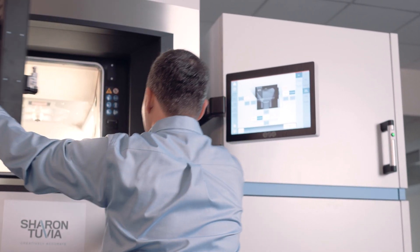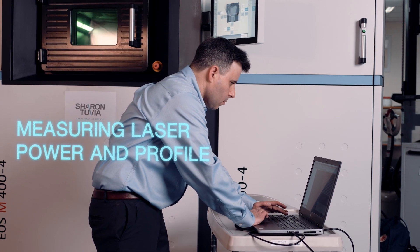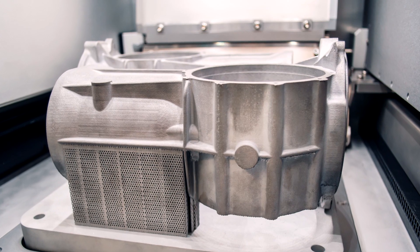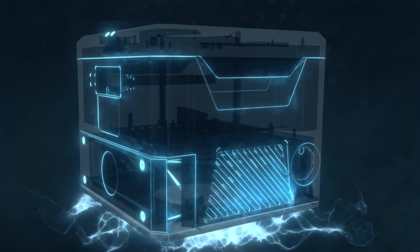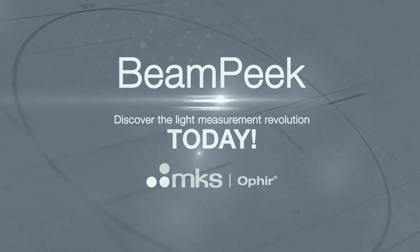In any environment, for any application, measuring laser power and profile has never been so easy, reliable, and fast. Keeping AM production quality high while enhancing sustainability is now easier than ever before. BeamPeak — discover the light measurement revolution today.